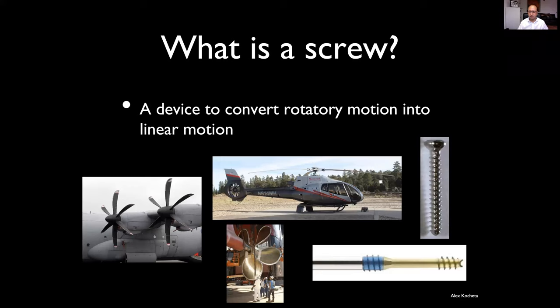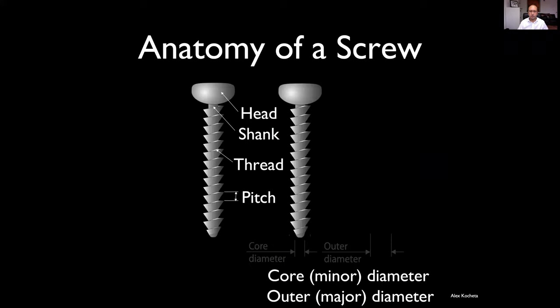Similarly, these are screws. Screws have got anatomy and we do need to know a little bit about those to understand how they work. They have a head, which you apply the driver to. They have a shank, which is the bit that carries the thread — which is essentially a curled-up wedge. There's a pitch, and the pitch is really the distance between the threads in a single-threaded screw, and it's the amount that a screw will move in the axis of the shank with one full 360-degree rotation.